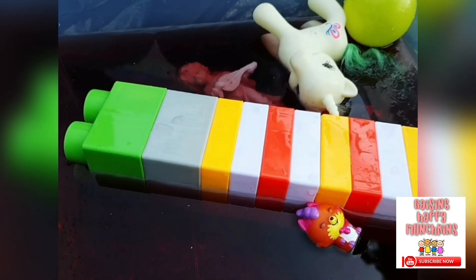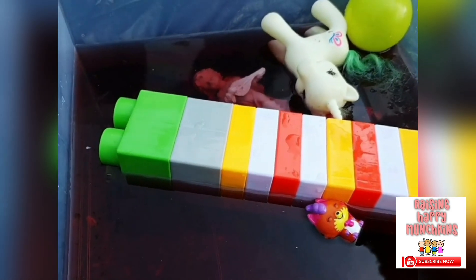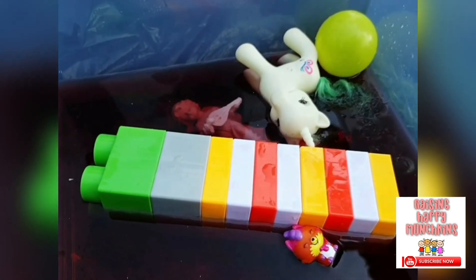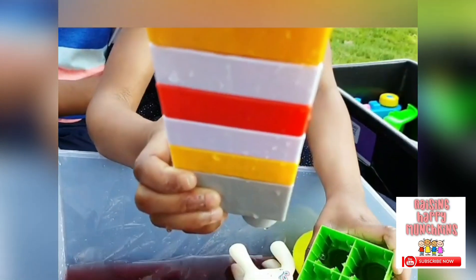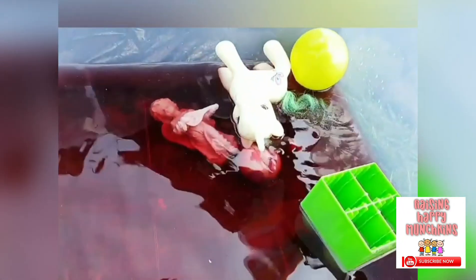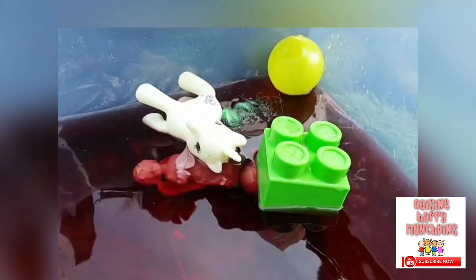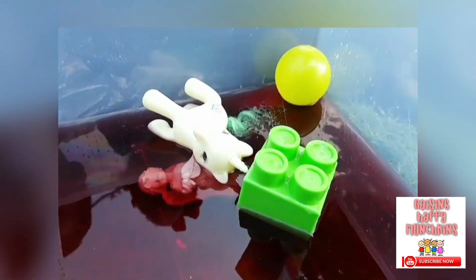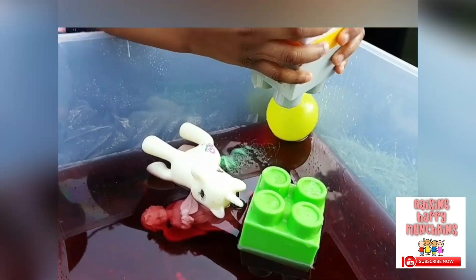It sank because it's heavy. I wonder if we try just one block, is it going to sink or float? Take just one block out. Let's see — if we take one out, is it still going to sink or float? Just one inside. It's floating! Why is this one floating and when together it's sinking? Because together it's heavy and apart it's lighter.